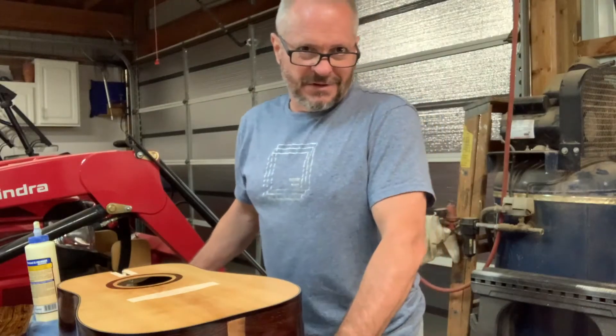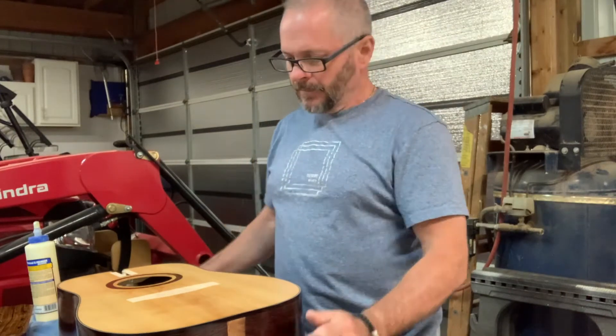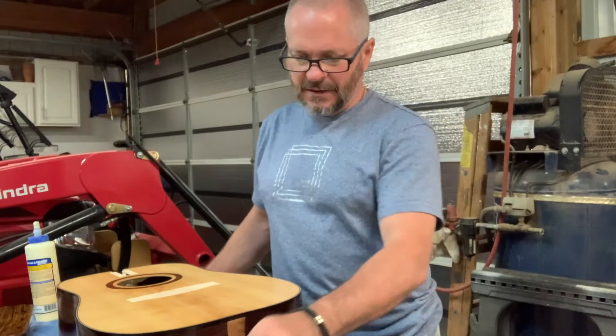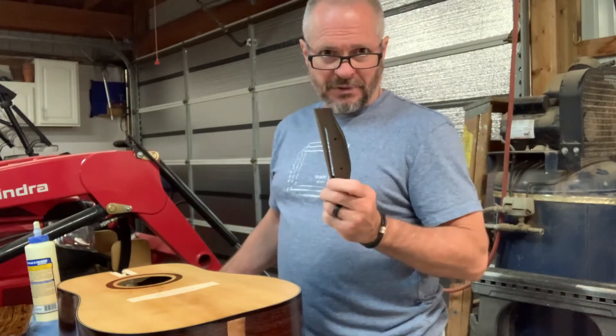Good morning. Welcome back to Jordan's Everyday DIY. So we've got all our clear coating done on the guitars. Today we're going to do a little gluing — I want to glue the bridge in place.